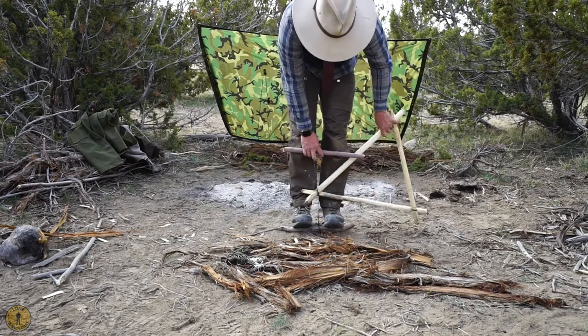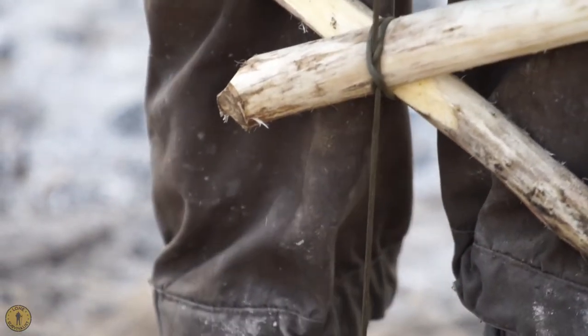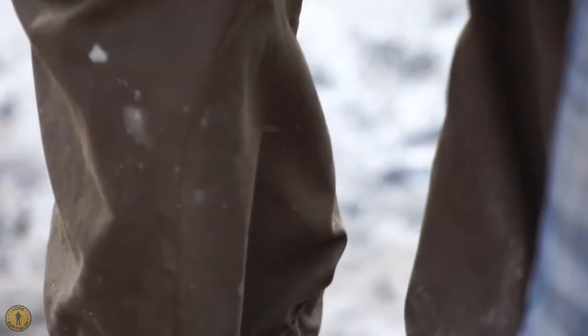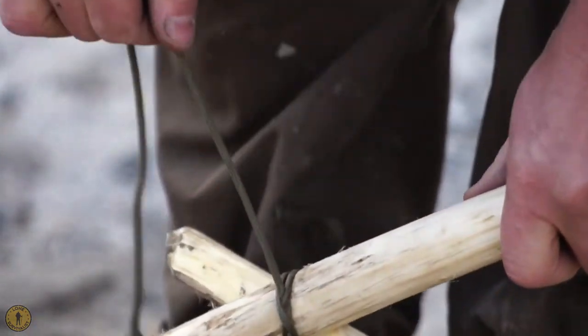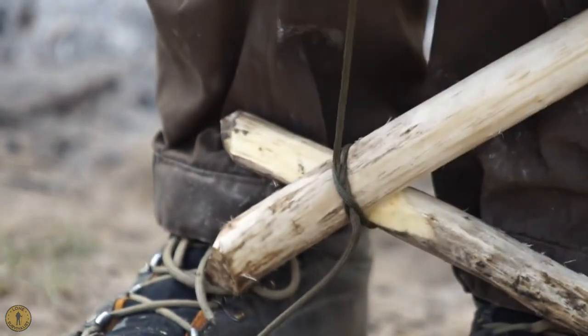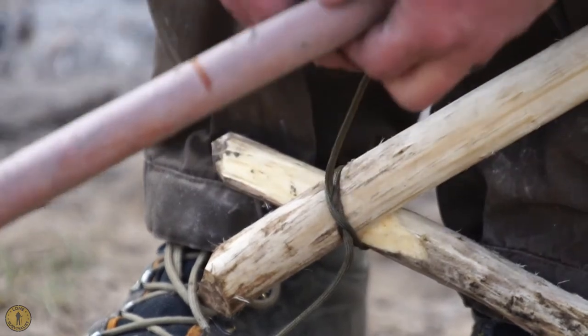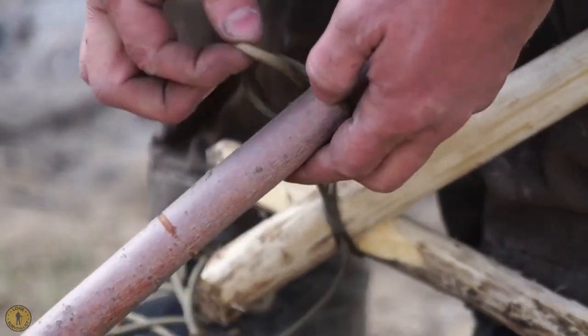So if you watch and listen... that is super locked down. And it's also almost ripped the bark off of that initial stick. So let me do that one more time to make sure that it's totally locked down.